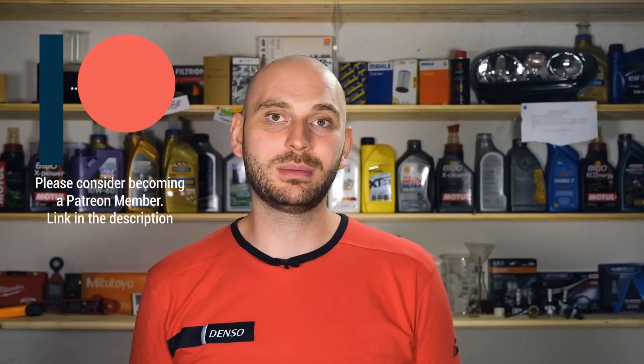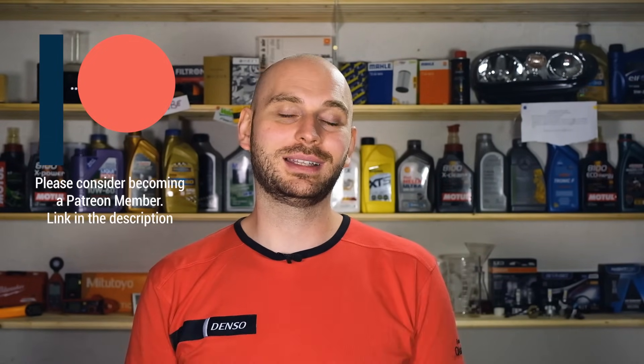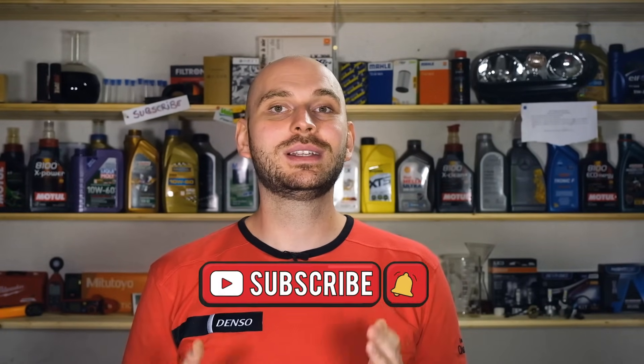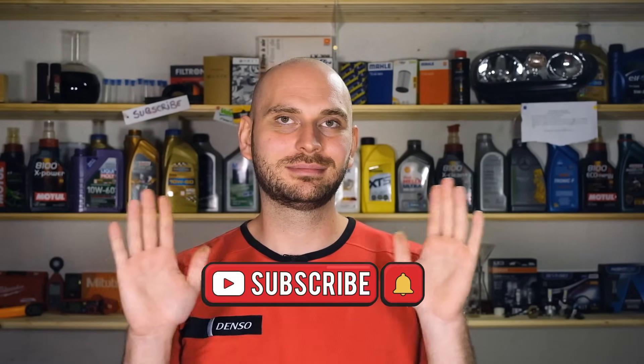That's all I have for you today. I hope you enjoyed this episode — I learned a lot from making it and I hope you did too. If you wish to see more episodes like this, hit that like button to let me know. If you'd like to support the channel, you can become a Patreon member at the link in the description — this allows me to buy more materials and equipment for testing so you get better content. I'm planning on releasing a new series soon, so make sure you subscribe so you don't miss it. Until next time, thanks for watching and have a great day! Bye bye!